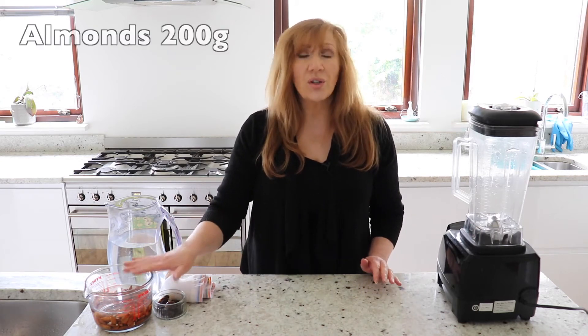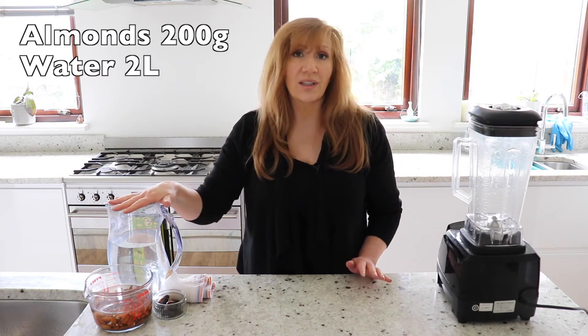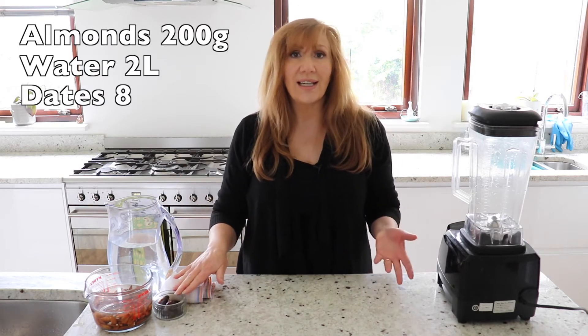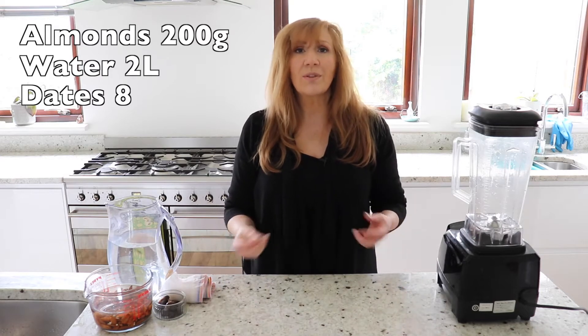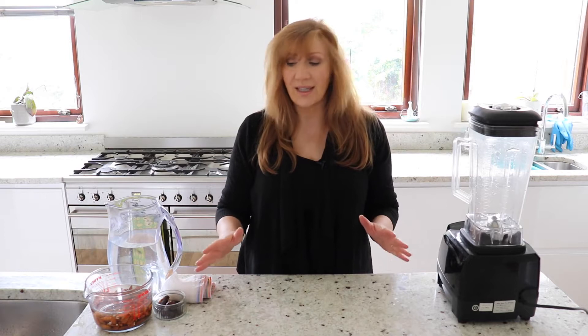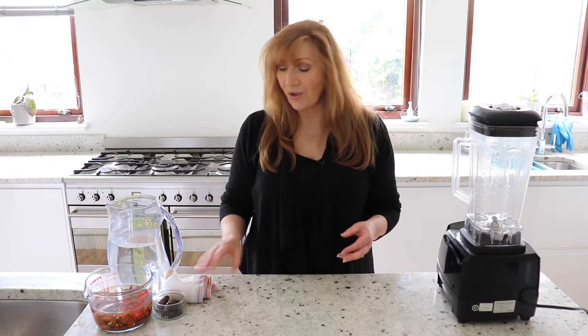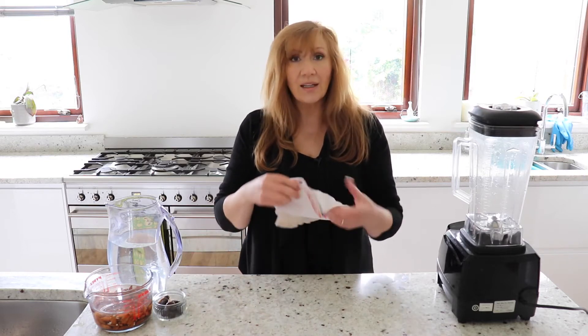We're going to use 200 grams of almonds, 2 litres of water, and 8 dates. Some people like to put some salt in, but I actually prefer it a little bit sweeter and I love using the dates. The only things that you're going to need is a blender, a bowl to strain the nut milk through, and a nut bag.